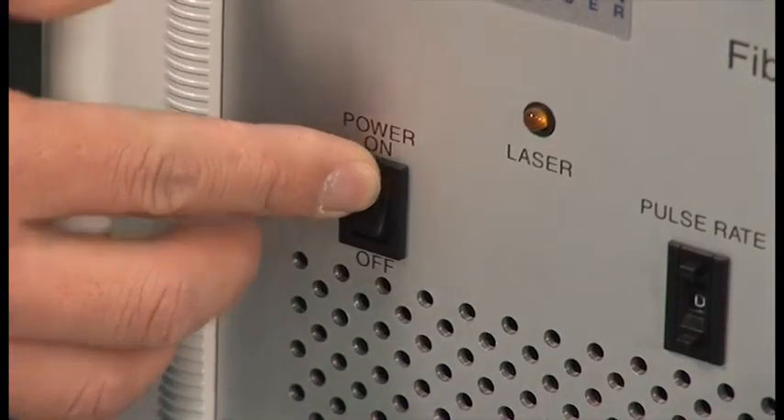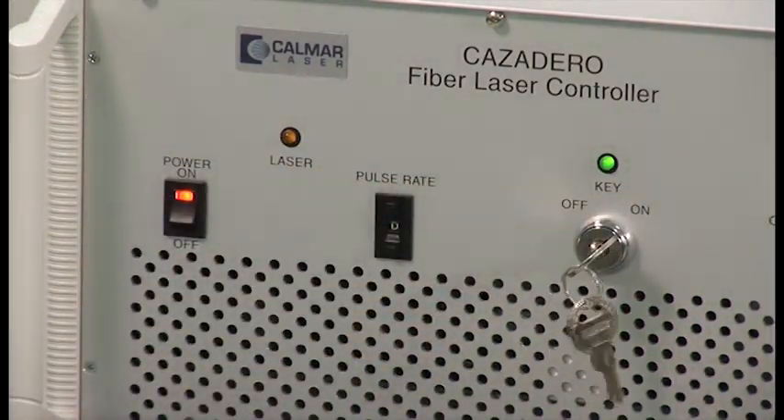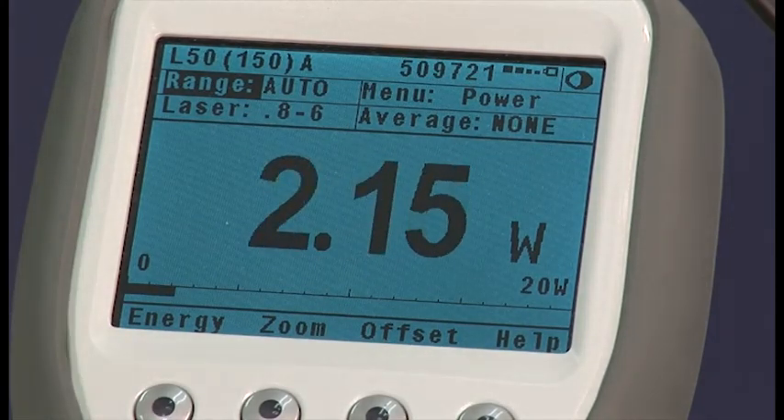Finally, we plug in the main power and switch the unit on. And as easy as that, the installation is complete. No special tools, complicated start-up sequences, or special alignment procedures are required.